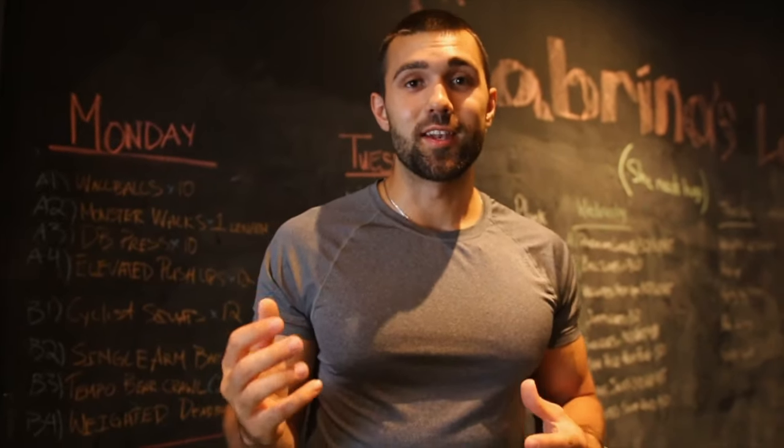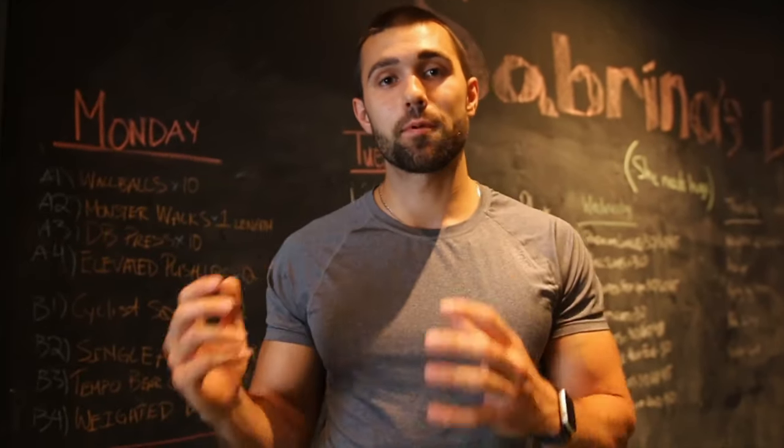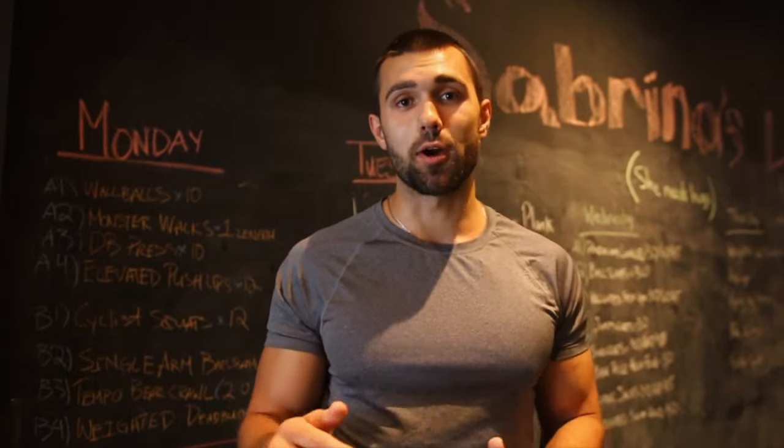What is going on? Josh here from Colossus Fitness. Today I'm going to teach you how to properly perform the single arm standing shoulder press.